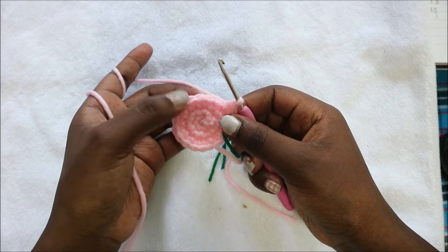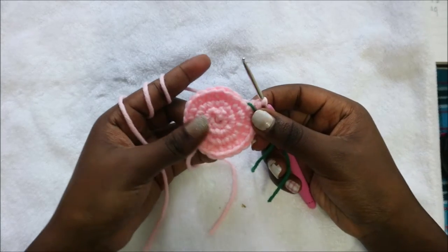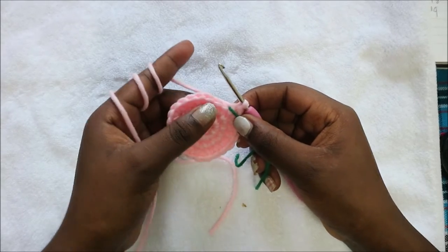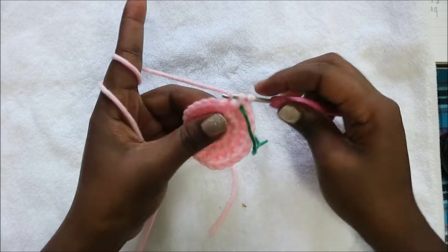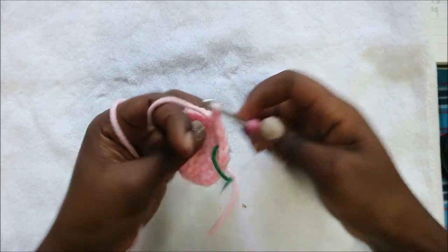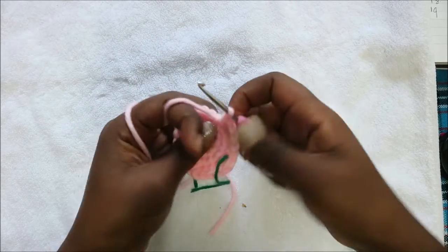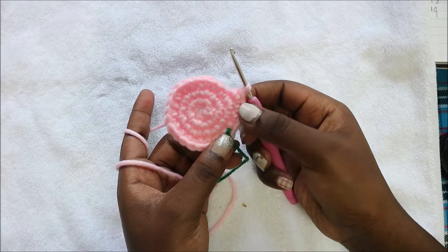In our fifth row we're going to do three single crochet then increase, and repeat all the way around for a total of 30 stitches. Do three single crochet then increase in the next stitch, and repeat that all the way around until the end.